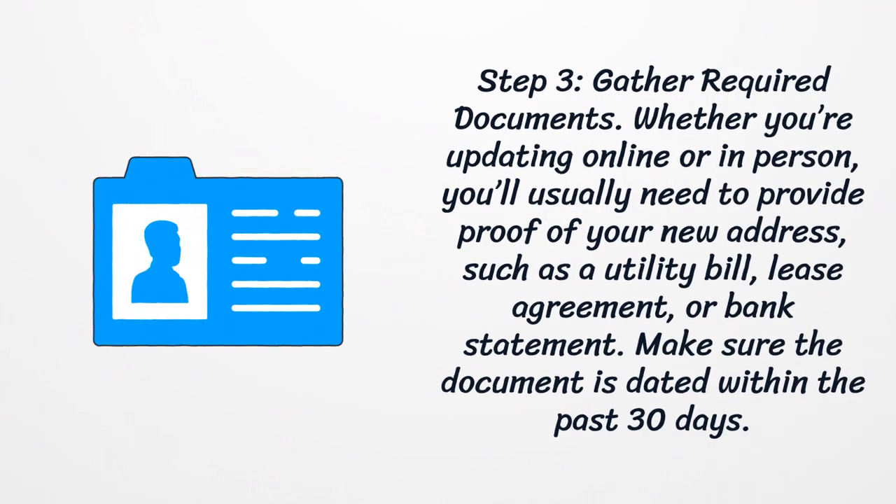Step 3: Gather Required Documents. Whether you're updating online or in person, you'll usually need to provide proof of your new address, such as a utility bill, lease agreement, or bank statement. Make sure the document is dated within the past 30 days.